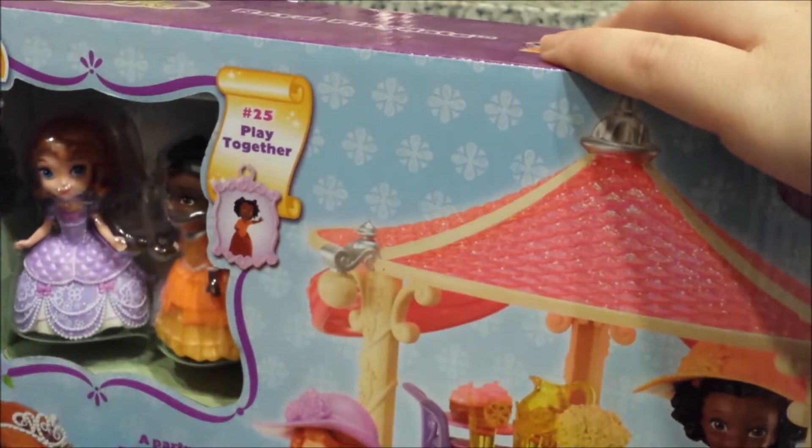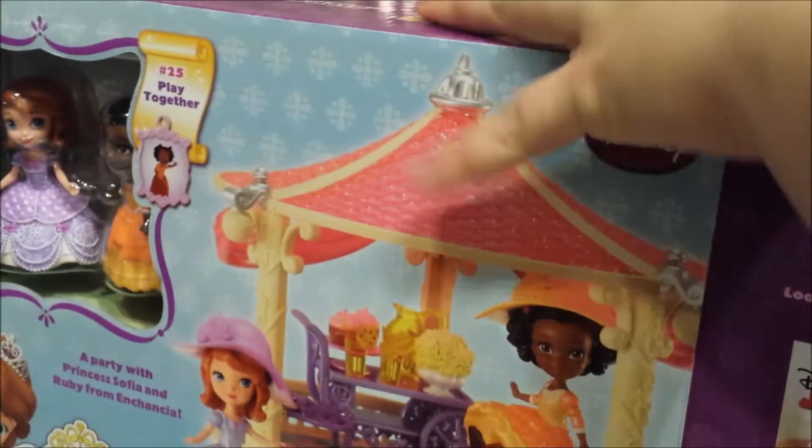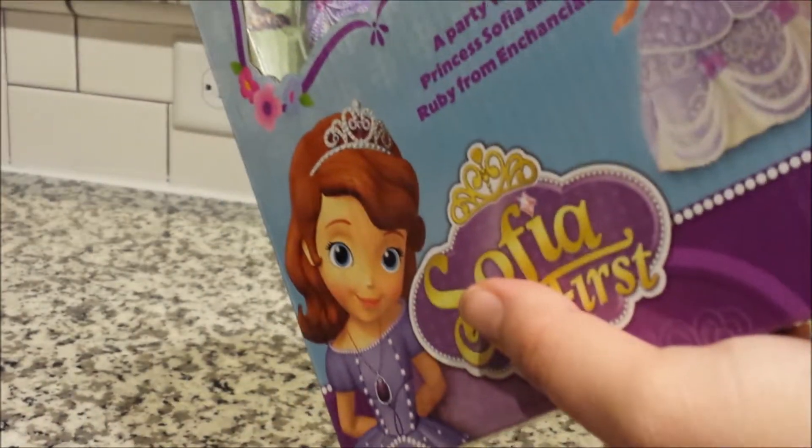Let's get this open and see what we have inside. There's the top to our gazebo, a bunch of small pieces, and the instructions.